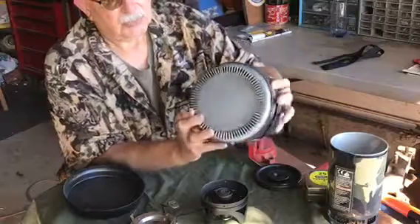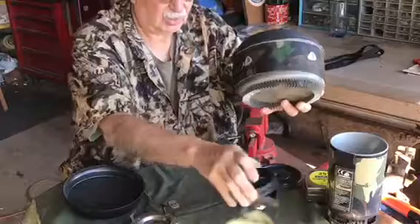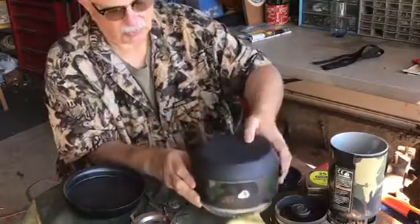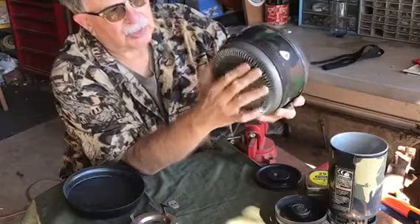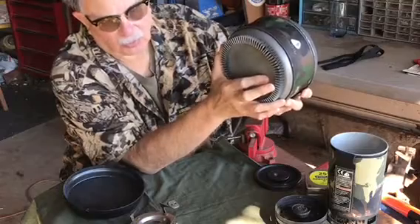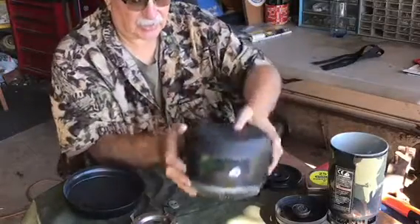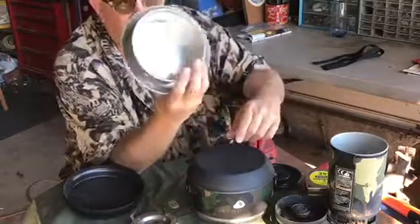Now this Jetboil pot has the heat exchanger, so what I was thinking was that I could set this on some coals, and with being held up by this heat exchanger, the bottom of the pot would not be touching the coals directly, and therefore it might not burn what I'm baking inside.